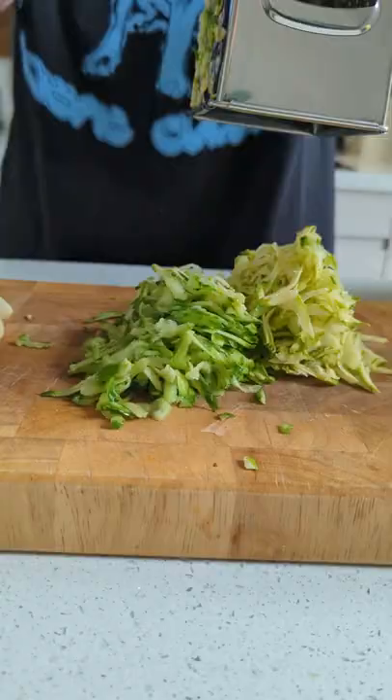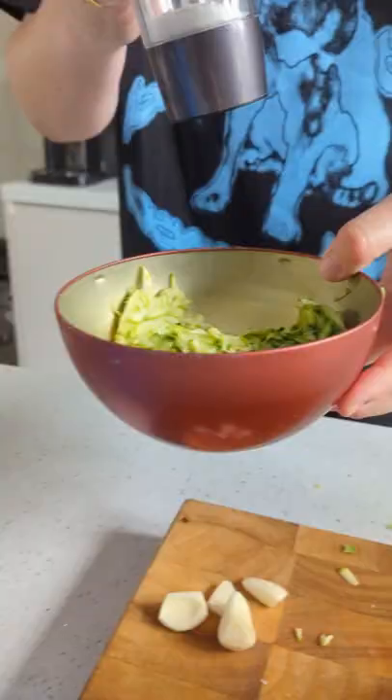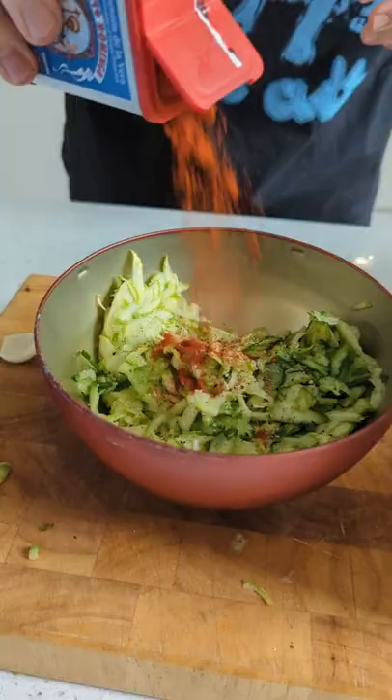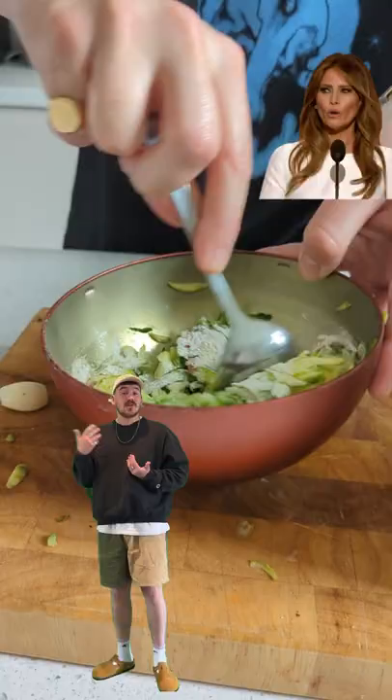Let's grate courgette to shreds. We must add salt and attempt to get rid of all its unnecessary moisture. Then we chuck in more salt, pepper noir, smoky paprika and a grated garlic boy. Mix in some flour at this point and get everything bonded together forever like Melania Trump is to her charming slug husband.